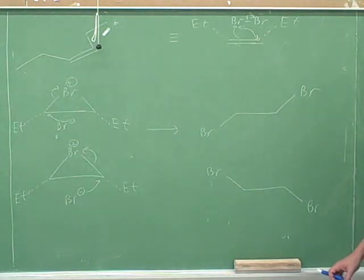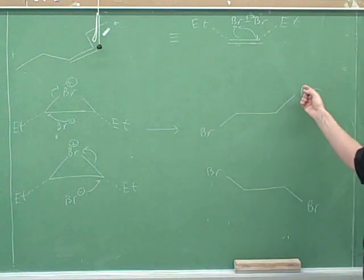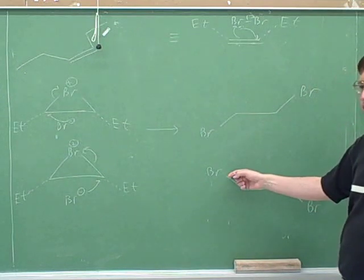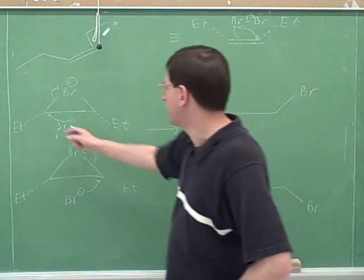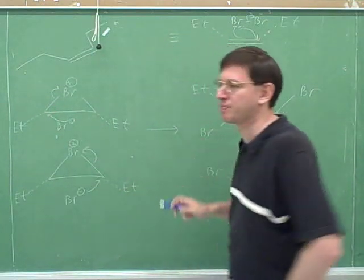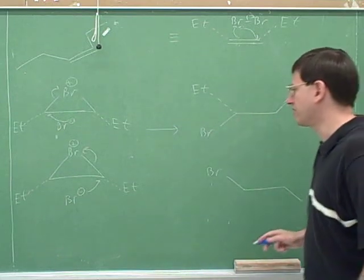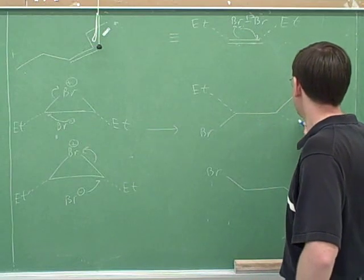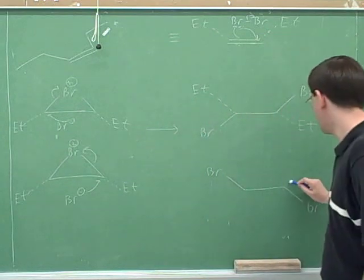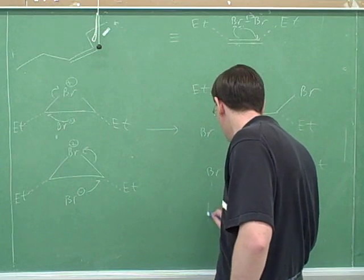The easiest way to do this is to first just draw the skeleton with the bromines. If the bromine comes in from the left, then the other bromine relaxes up and to the right. Or if the second bromine comes in from the right, then the first bromine relaxes up and to the left. Now I can put in the substituents. The bromine that attacked from the left pushed the ethyl group up, and over here the ethyl group is still pointing down. In this case, the bromine came in from the right, so it pushed the ethyl group on the right up, and the ethyl group on the left is still pointing down.